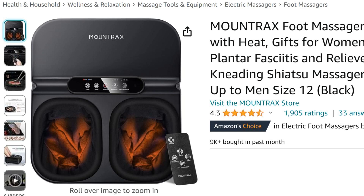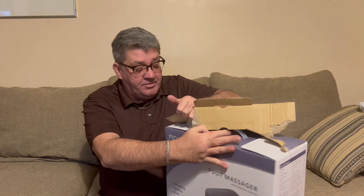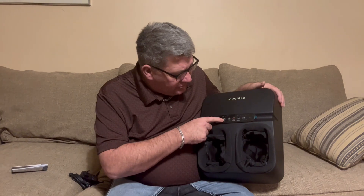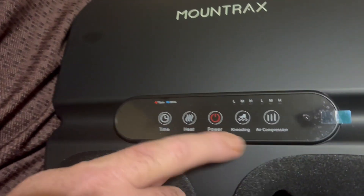We're gonna tear the box because, you know, we do it professional here. After unboxing, here's what you get — it's got a timer, heat, power, kneading, and air compression.